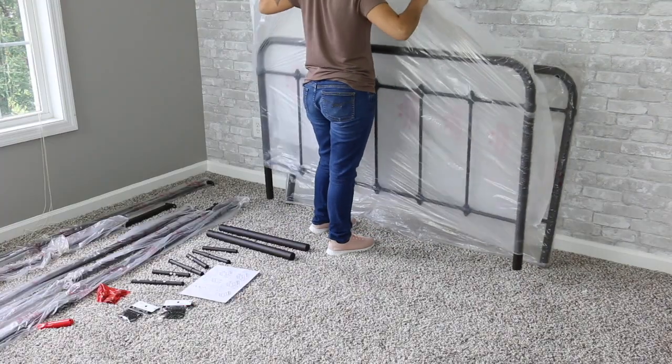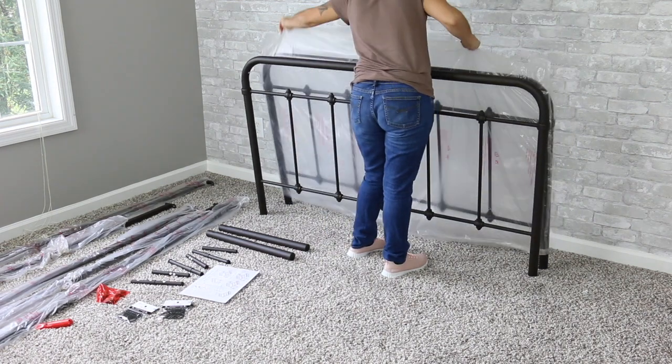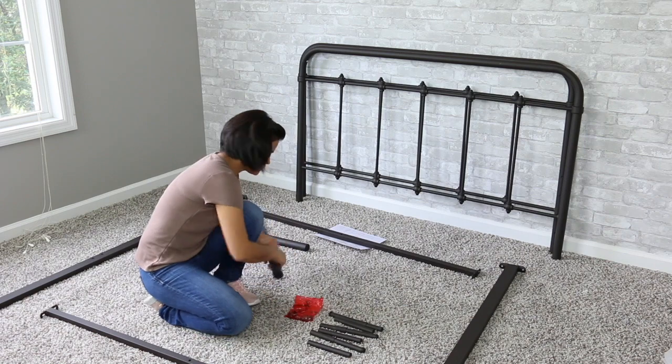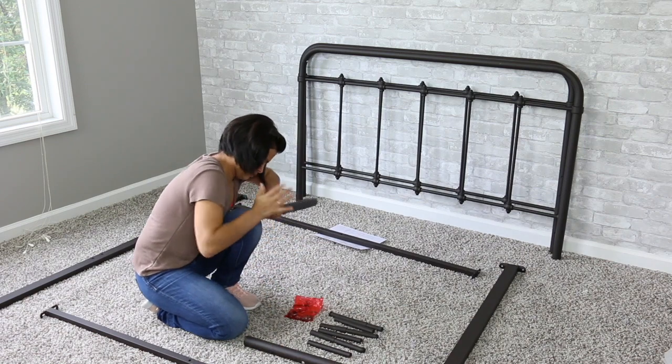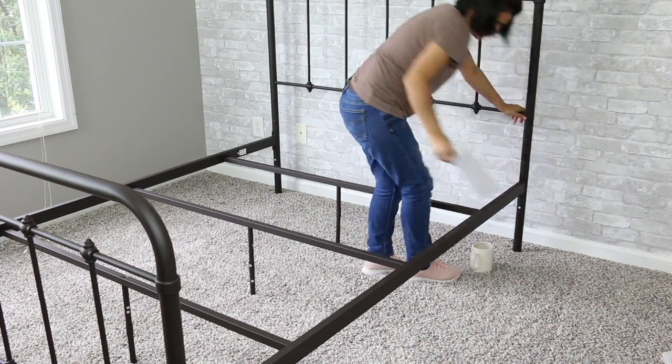I started by assembling this bed frame that I purchased. This one was a lucky find — I thrifted it at a new and nearly new store and I ultimately saved roughly 50% of the cost compared to every retailer I found online.